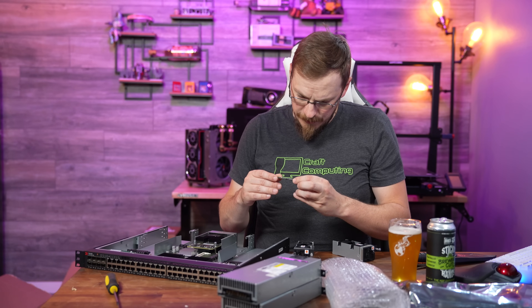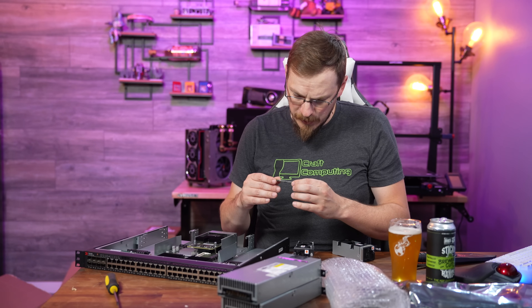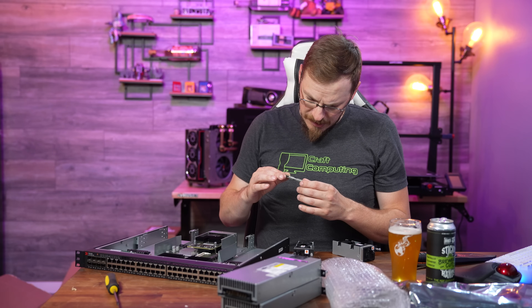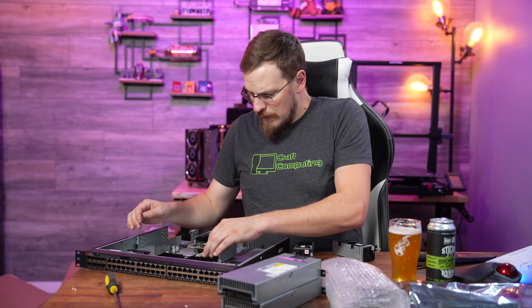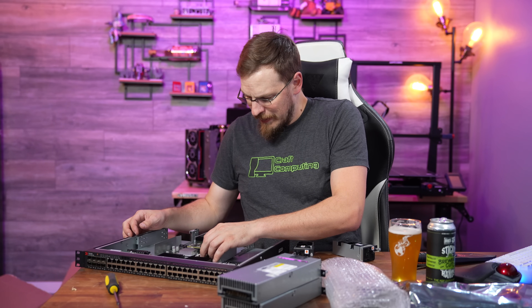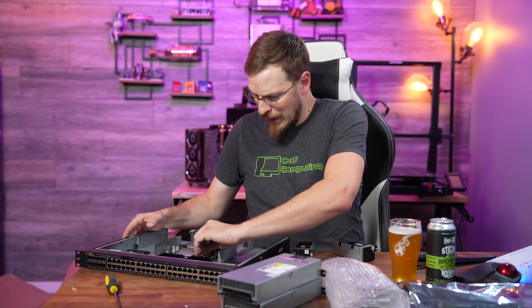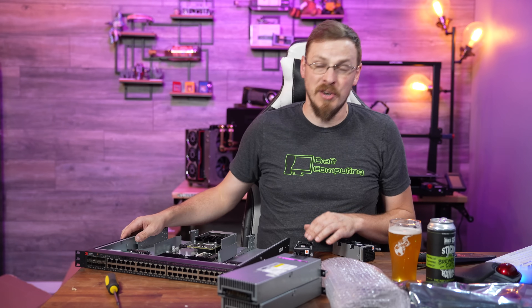It's DDR2 5300, 512 megs. Okay, so just DDR2 — nothing too terrible there. But I don't think I'll ever have to upgrade that, given I only have like 30 clients on my network plus my server rack, so my switching demands aren't all that high.